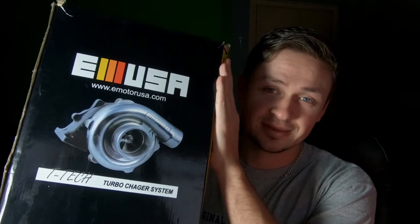It's finally time guys, it's finally time. We are going turbo on our daily driver — yeah buddy!